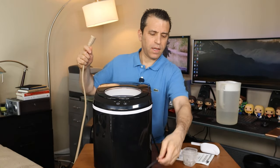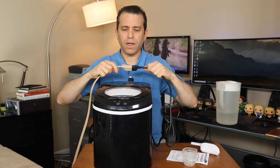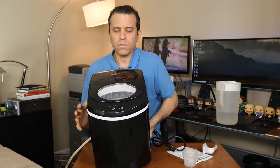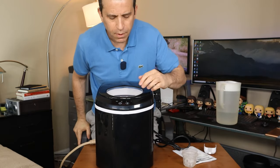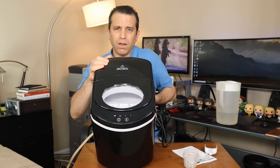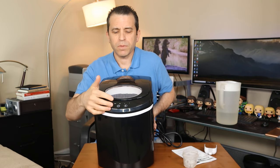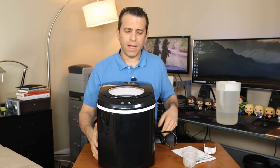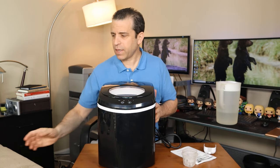It's got a three-prong plug. It makes a beeping noise, and then this button here is the power button. First of all, I'm going to put it to the large cubes. There's a light by the L when you turn it on, and that means it's going to make the large cubes. So there we go — now it's going to start the process.